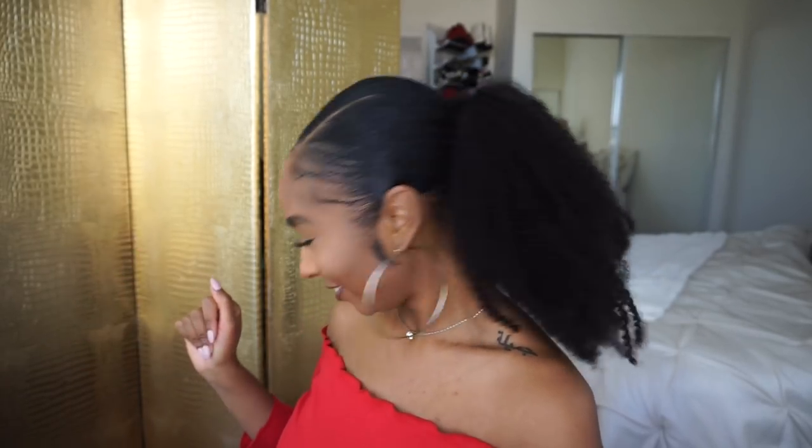Okay guys, so this is my little ponytail or whatever. If you like this hairstyle, don't forget to hit that subscribe button wherever it is.